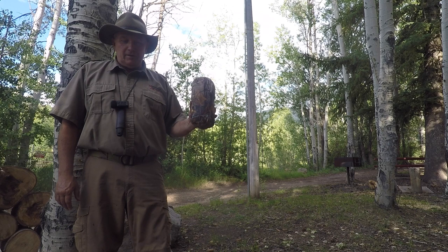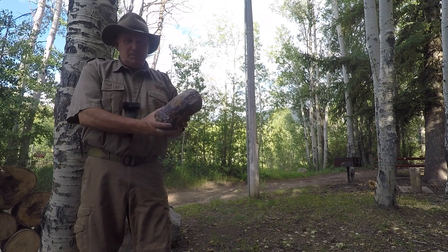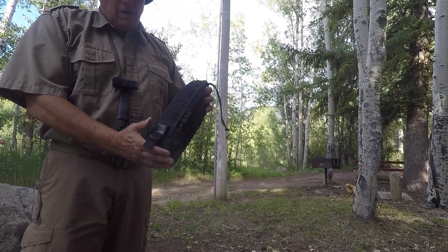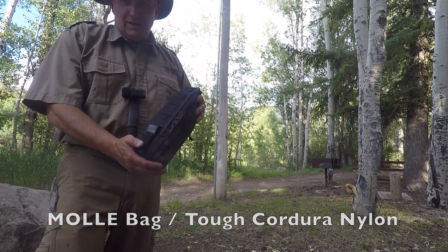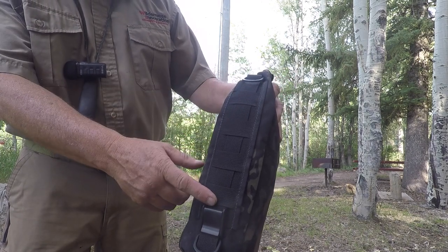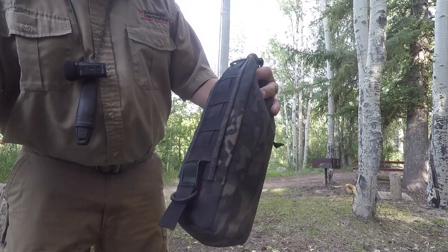When you get a poncho from us, it comes in a stuff sack. This is the standard one, and it's made out of basically the same material as your poncho. Another option you can get is MOLLE — M-O-L-L-E — a MOLLE attachment system with webbing that can be woven into a panel on a backpack or something like that.